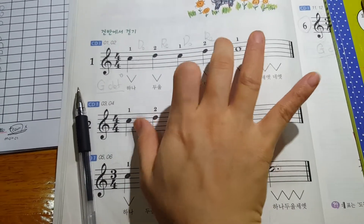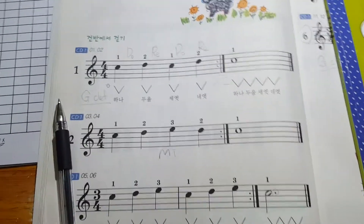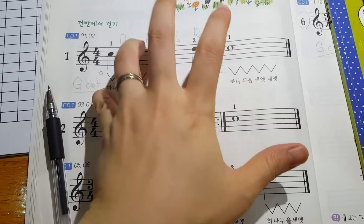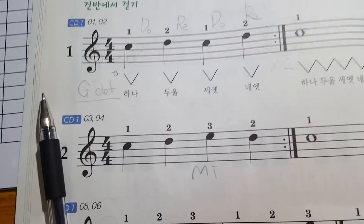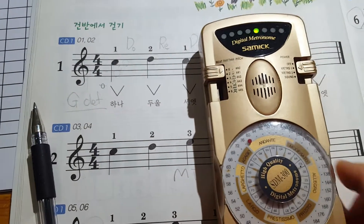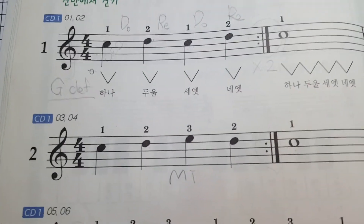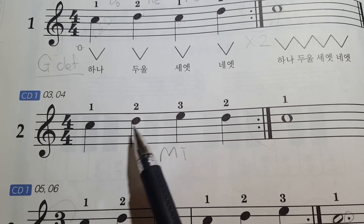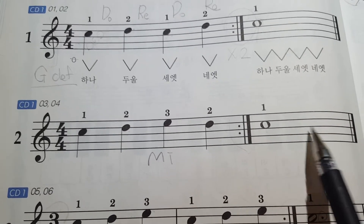The number of fingers: one, two, three, four, five. Left hand — the opposite: one, two, three, four, five. So okay, open the beat: two, three, four, one, two, three, four.